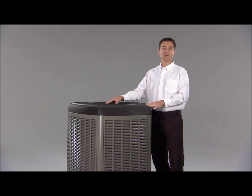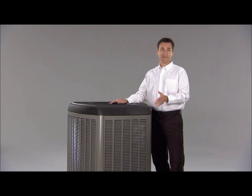Experts agree, professional annual AC checks are a really good idea. They'll help you avoid costly breakdowns and extend the life of your air conditioner.